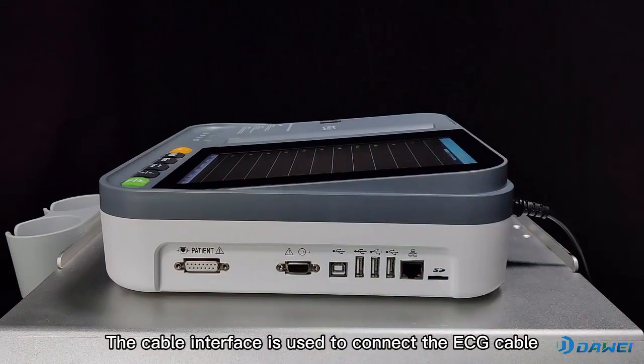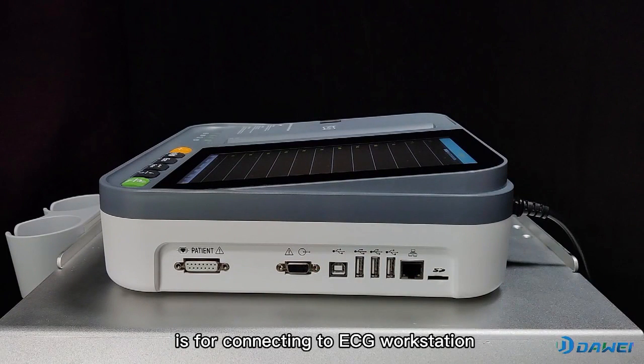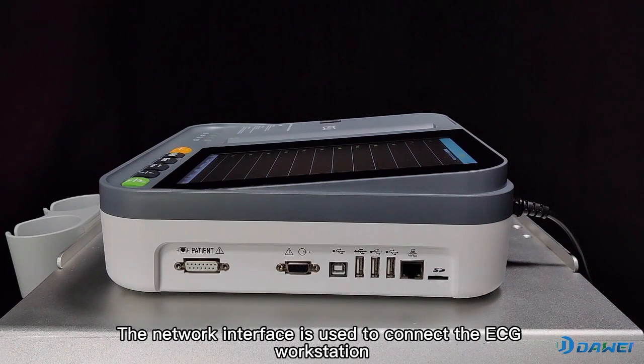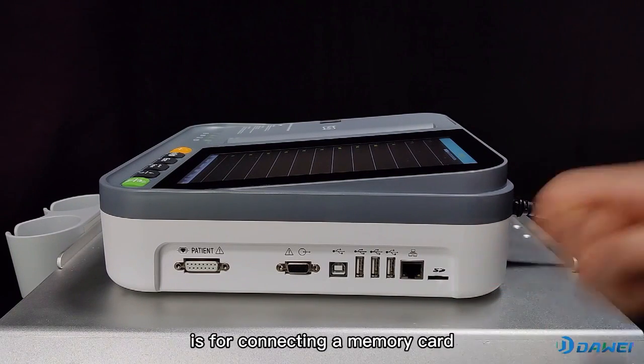The cable interface is used to connect the ECG cable. The RS232 interface and square port USB are for connecting to an ECG workstation. The USB interface is used for external storage and data transfer. The network interface is used to connect the ECG workstation. The SD card interface is for connecting a memory card.